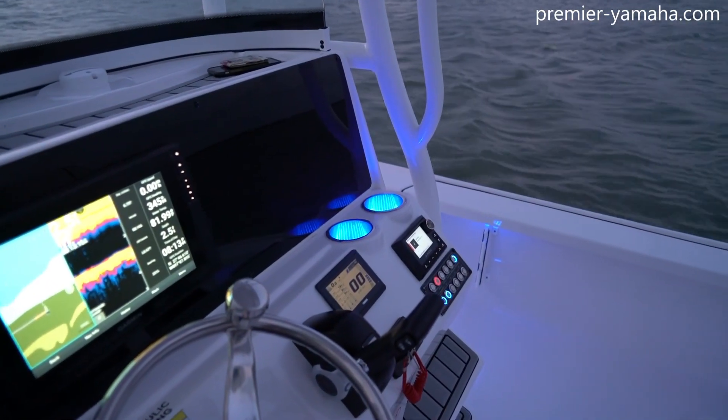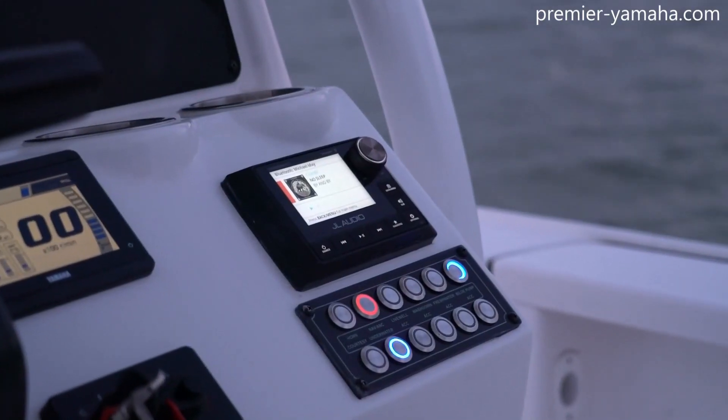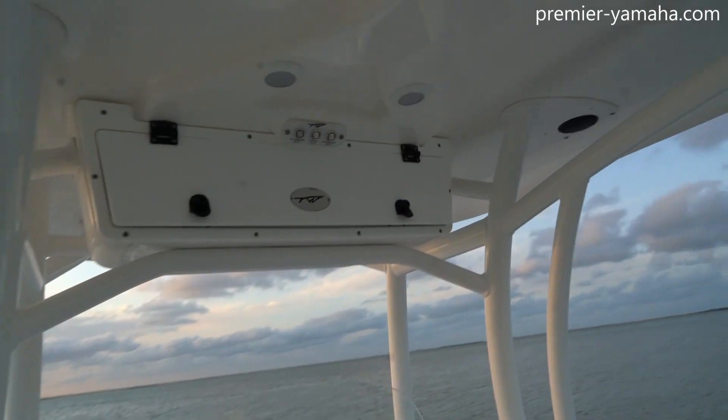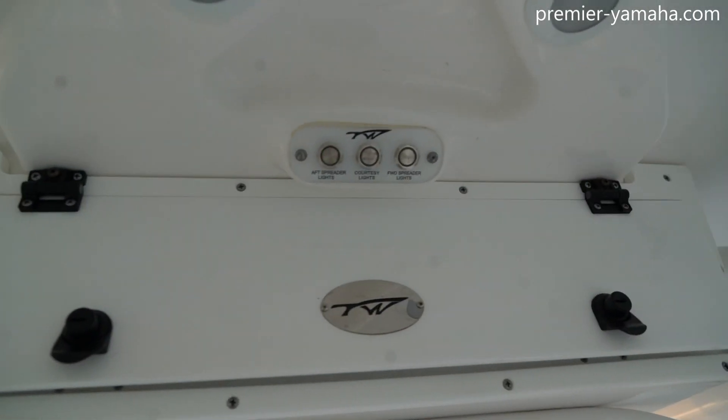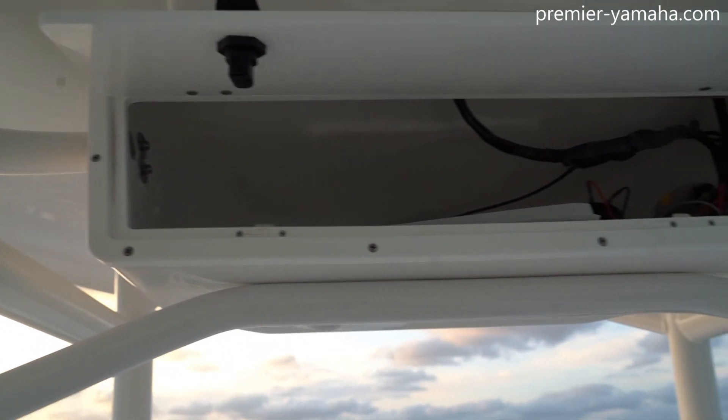And on the other side, you can see those lit-up cup holders — that is one of the accessory switches — along with your Yamaha gauge, and your stereo head right there above all those accessory switches. And just above your head, you can see the three switches here for your spreader and courtesy lights, along with this storage compartment that is easily accessible.